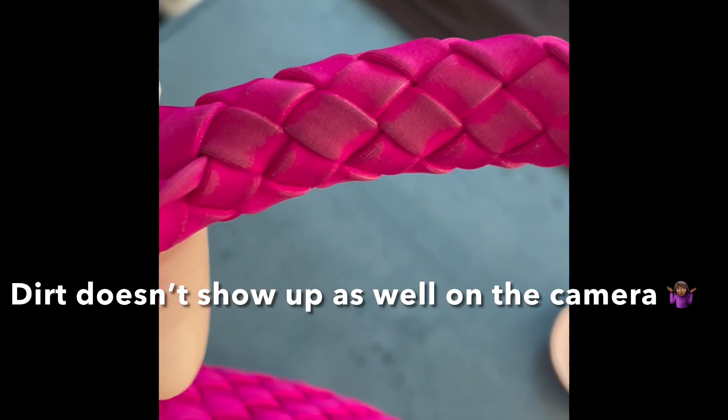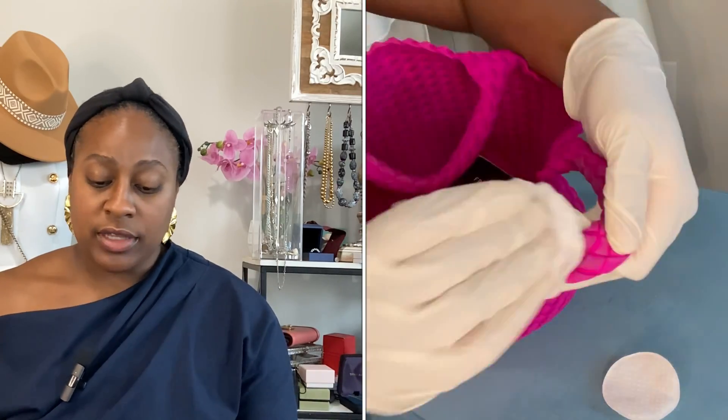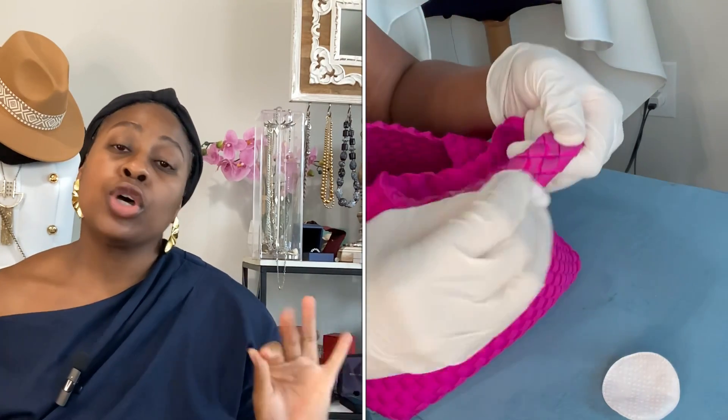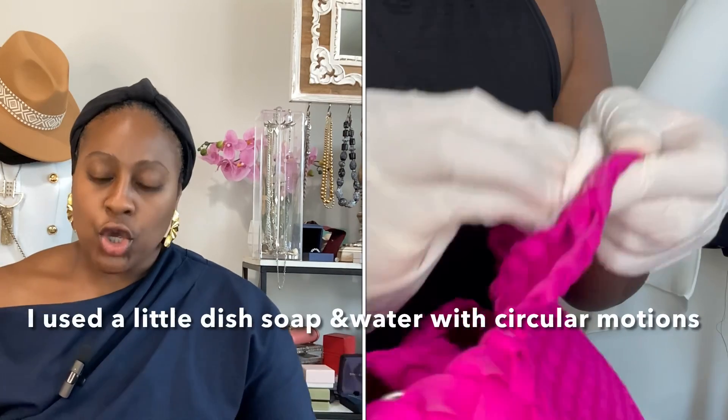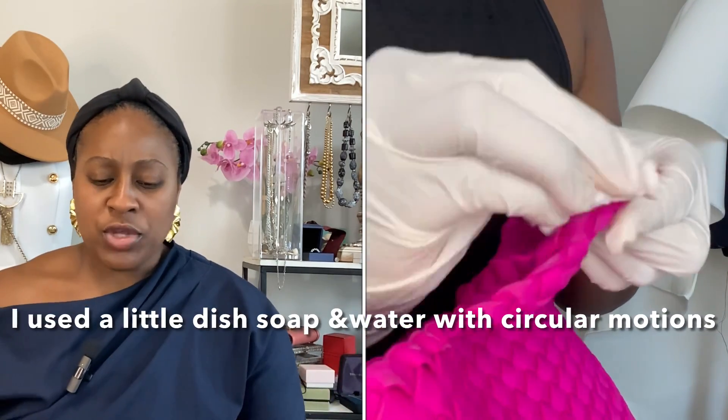Okay guys, so I'm going to quickly show how I cleaned my Negretti. I had to look it up — mine is made out of neoprene, which is great because I don't have to use a leather cleaner or anything like that. It did say to spot clean it with a mild soap and water. So my handles, as you're seeing on the screen now, were pretty dirty.